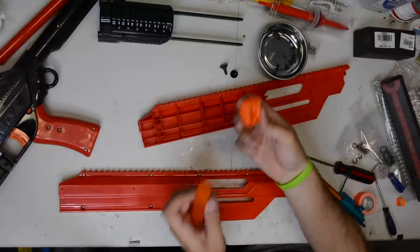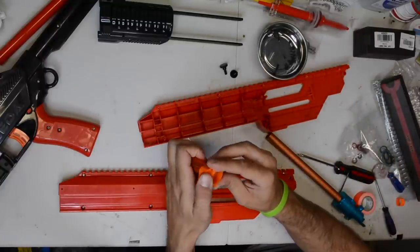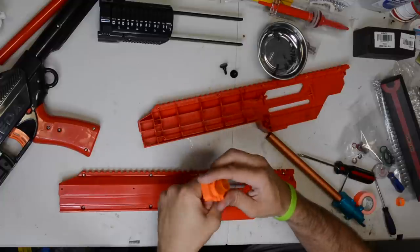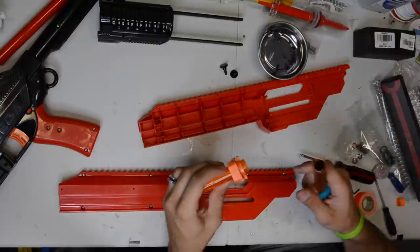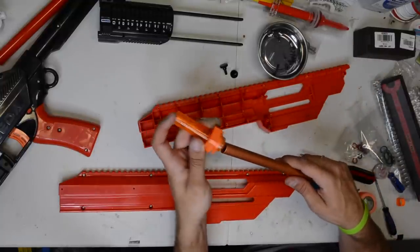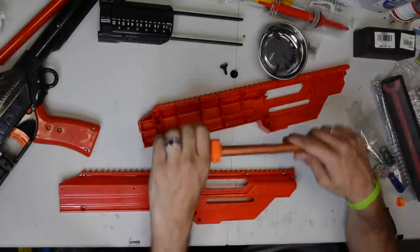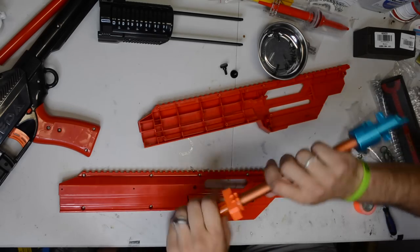I think we've lucked out here — this actually fits perfectly inside of here, it is really tight, so it'll keep that barrel secure. It'll give us a SCAR barrel, or a rifle barrel in actuality, but it should help accuracy, and that will work nicely.